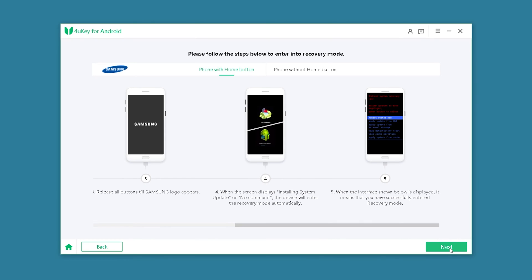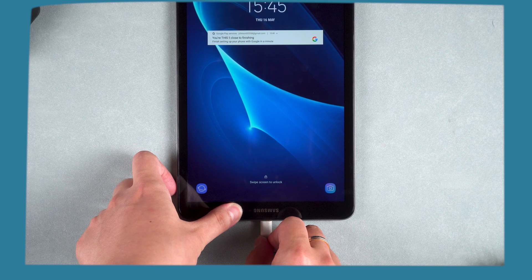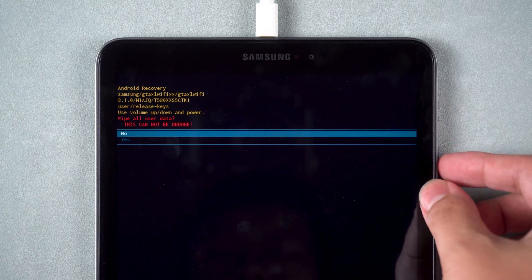Click Next in 4UK for Android. Then follow the steps shown in the software. Use the volume up and down buttons to make a selection and the power button to confirm. First, select Wipe Data / Factory Reset and select Yes to confirm.